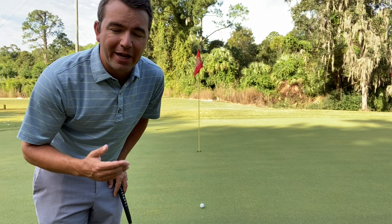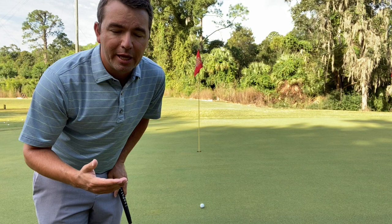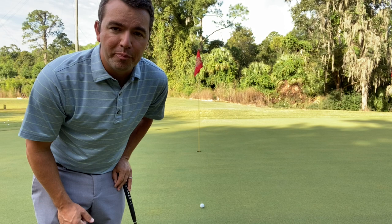So what are we going to be working on? We're going to be looking at finding slopes, because these slopes in green reading are what's going to help you make more putts, and more specifically, make less three putts. To make less three putts, speed is our best friend — speed is definitely more important than line when it comes to preventing three putts.